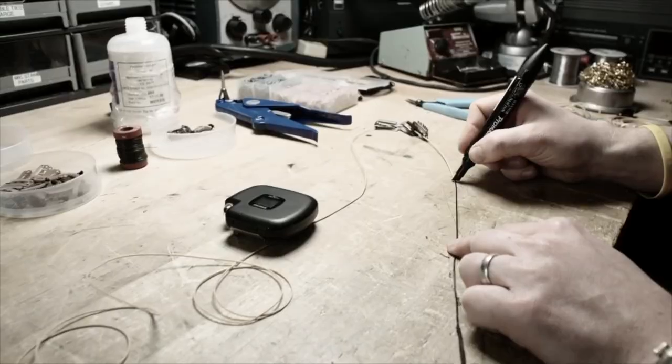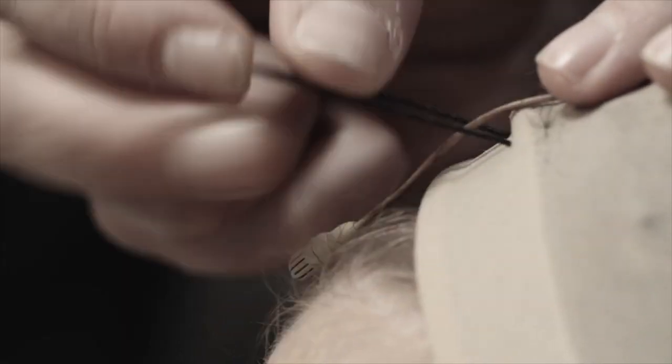The cable is also resistant to kinks and memory, so it's super flexible — especially for the theater market where you're sewing these into costumes. Sometimes cables can have a memory; you're not going to get that with this new cable. You can also paint the cable. They tested it with everything from Sharpies, makeup, and shoe polish to see if it would dry out the coating, and it doesn't with this new cable.